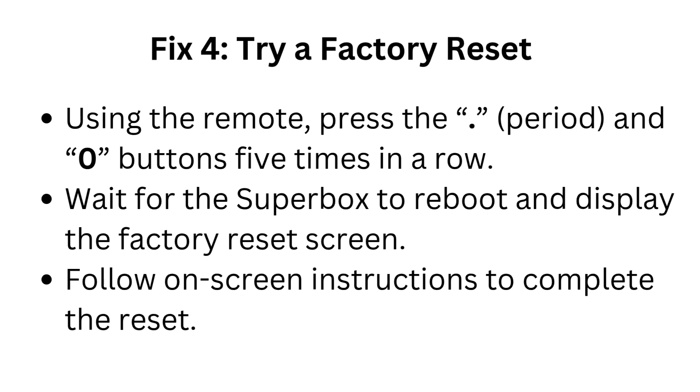Fix 4: Try a factory reset using the remote — press the period and 0 buttons 5 times in a row. Wait for the Superbox to reboot and display the factory reset screen. Follow the on-screen instructions to complete the reset.